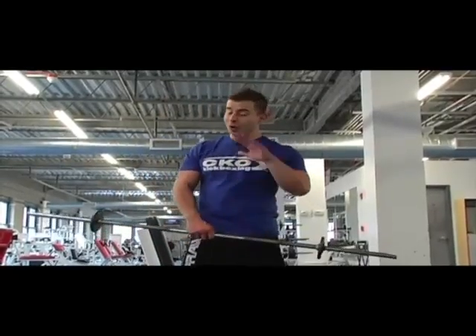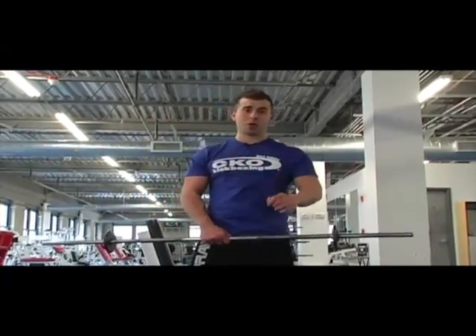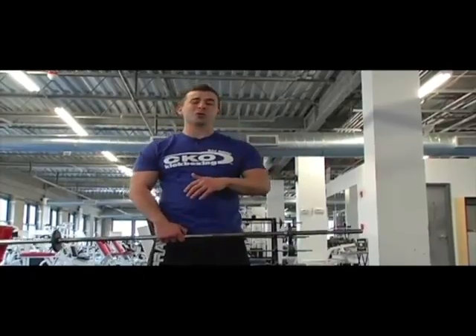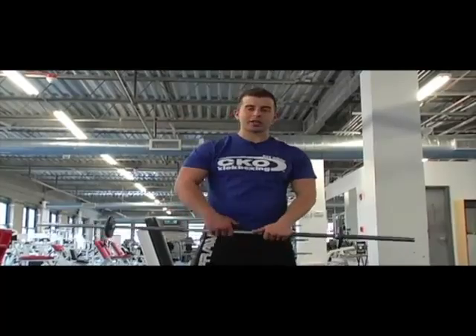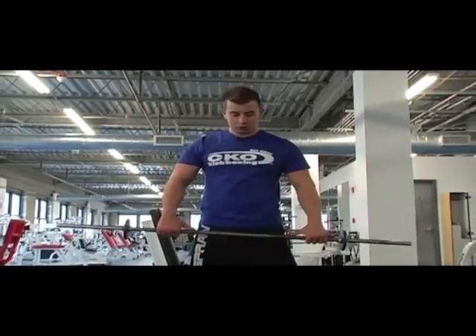Today we're going to be doing totem pole squats. When doing totem pole squats, you want to remember to watch the video on squats so you use proper technique. Get your arms about shoulder-width apart.